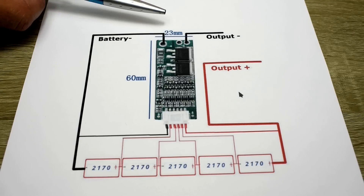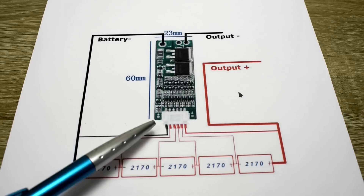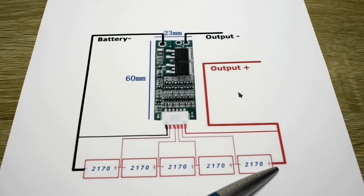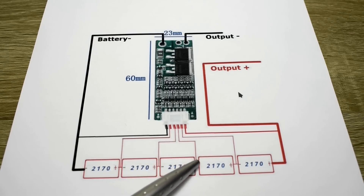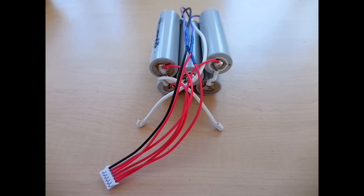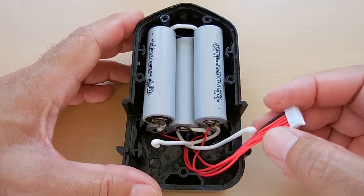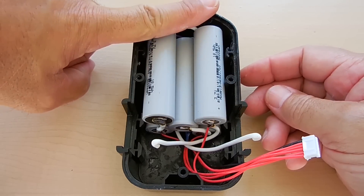Let me go over how all the connections are done now that the cells are connected in series. Battery negative from all five cells connects to the BMS negative point. The far end is positive and connects to the opposite end of the battery bank. The balance connector wires connect between each cell in series. All connections are placed back inside the housing, with each cell below the surface so the cover can be screwed down without any problem.